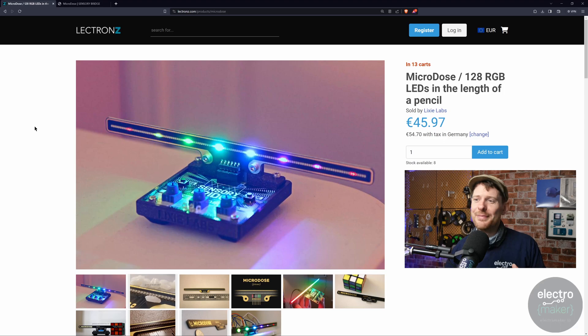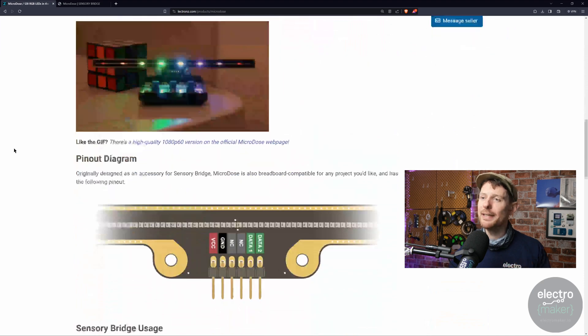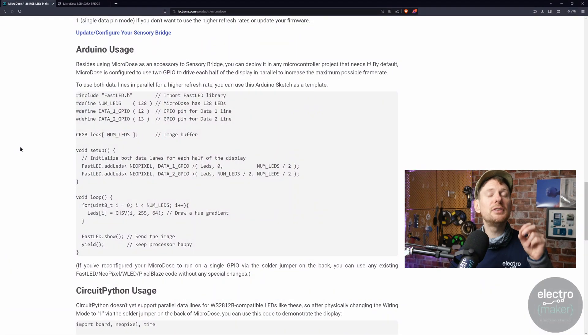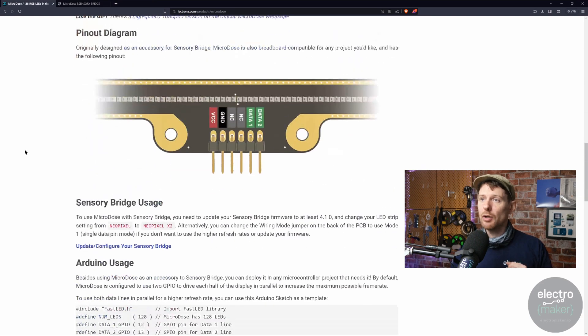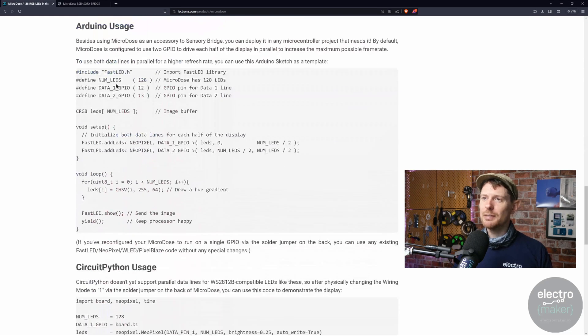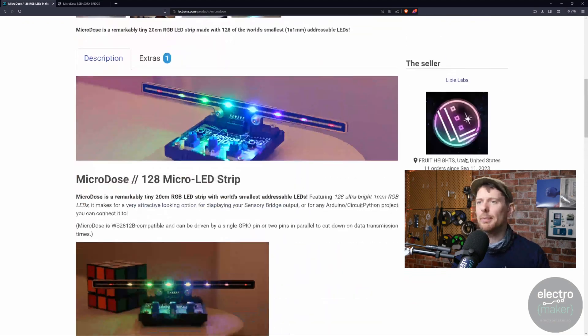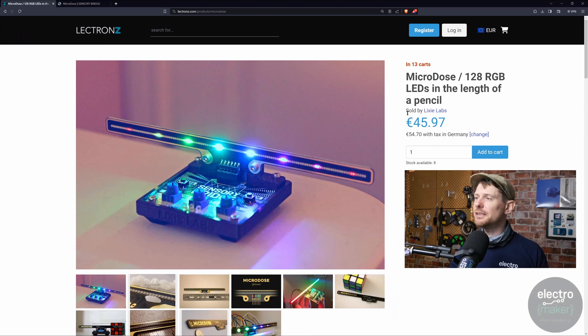The Sensory Bridge is unfortunately sold out, so I'm not going to spend too much time on it, but the Micro Dose LEDs themselves can work with any microcontroller — they can work with Arduino. On the product page, the Arduino code specifically shows you how to use the two data lines the Micro Dose has to pump data into them quicker. You can control them like traditional WS2812B addressables with one GPIO pin, but if you really want to get data into them at speed you can use the two data pins. There are also CircuitPython examples, though those are only for a single GPIO pin — the parallel data mode isn't working with CircuitPython yet. These are available for €45.97, or about $50, from their store.